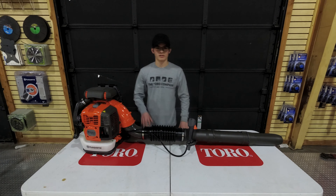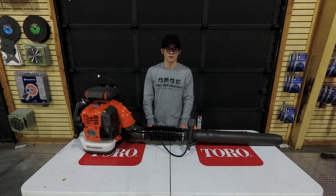If you have any more questions about this backpack blower, please feel free to give us a call at 615-641-7720 or visit our website at SLEequipment.com.